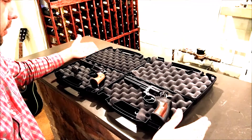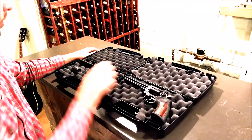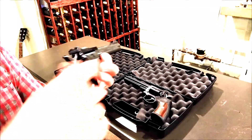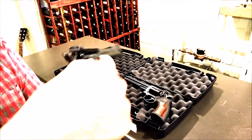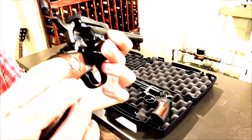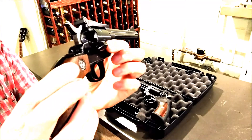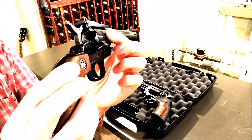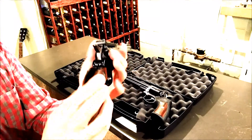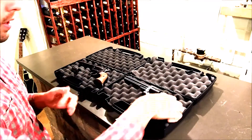The second difference between the single action and the double action is the way that you load it. The single action has a little loading gate here. You flip it open, then you rotate through and load each round one at a time. The cylinder does not move to the side or anything. It's not really too bad to load, but it can be a little tedious.